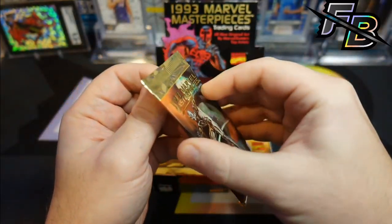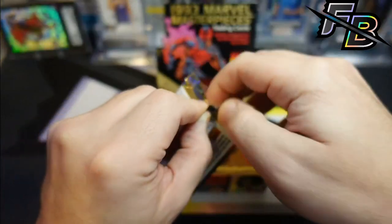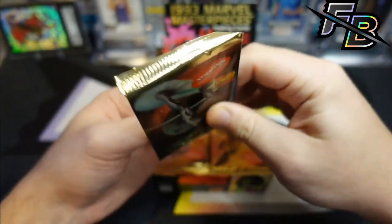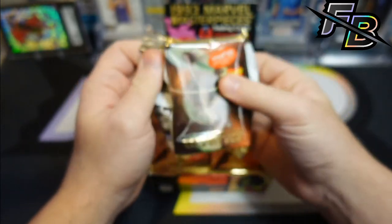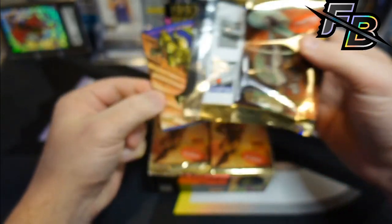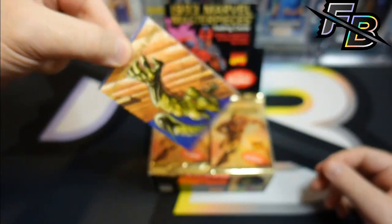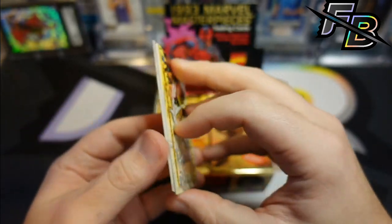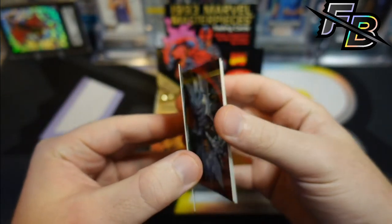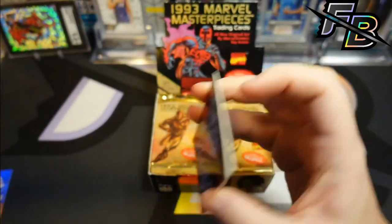These feel bricky. I don't know if you can tell that without opening them, but it feels like it's just one giant brick of cards. These are incredibly bricked. But that first one peeled off not terrible, so we're not gonna worry about it yet. Let's zoom in a little bit so we can see what we're doing here.